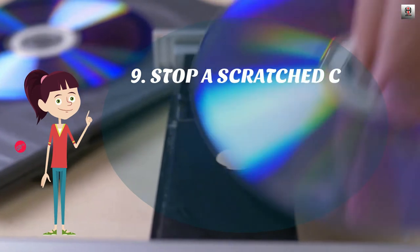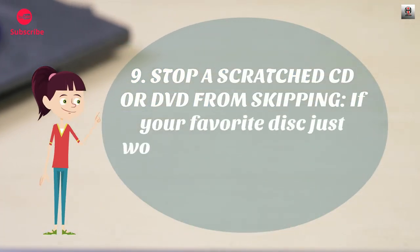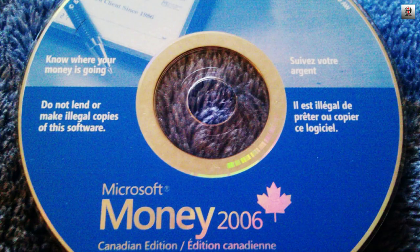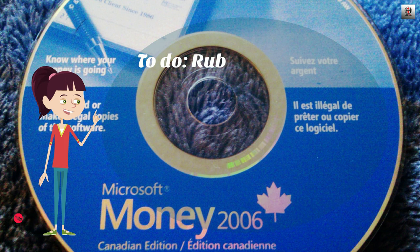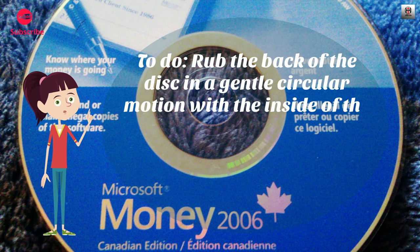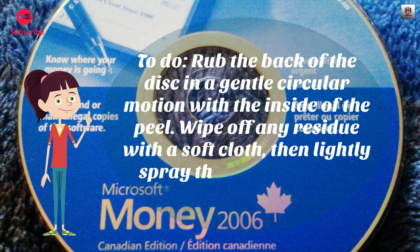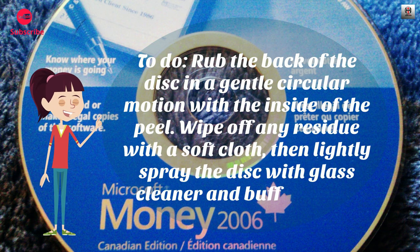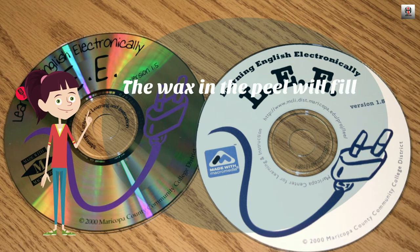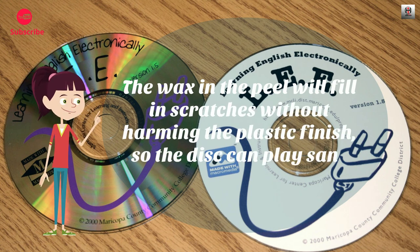Number 9: Stop a scratched CD or DVD from skipping. If your favorite disc just won't play smoothly, fix it with a banana peel. Rub the back of the disc in a gentle circular motion with the inside of the peel. Wipe off any residue with a soft cloth, then lightly spray the disc with glass cleaner and buff it until it looks clean. The wax in the peel will fill in scratches without harming the plastic finish, so the disc can play skip-free.